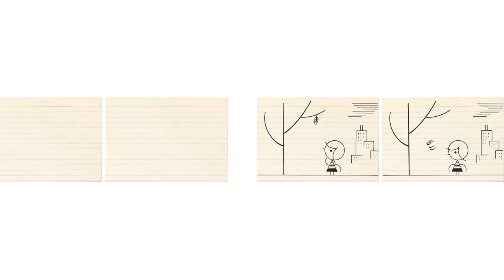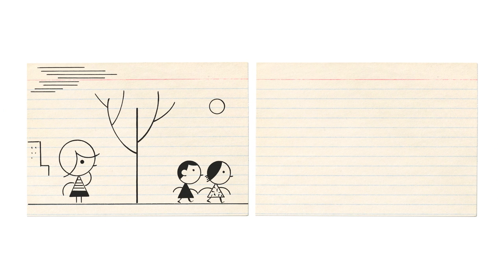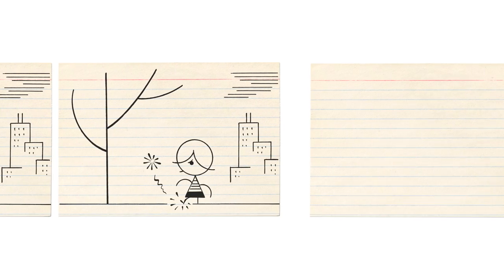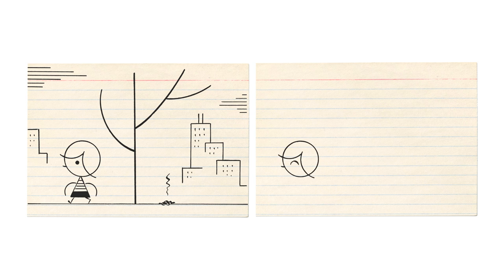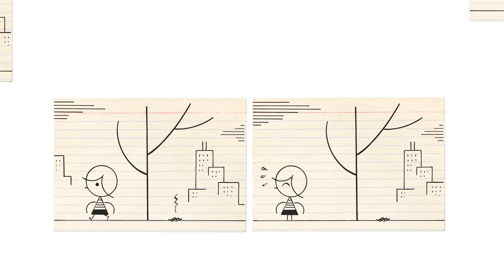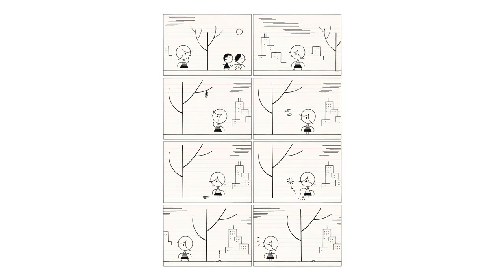Go back to the beginning of the sequence and draw two more panels to make the motivation behind the character's action clearer. Then go to the end of the sequence and draw two more panels to show some consequence of the action depicted. You should end up with a simple but comprehensible narrative. Stack up the eight panels in four rows, and there you have it — you have created a simple page of comics.